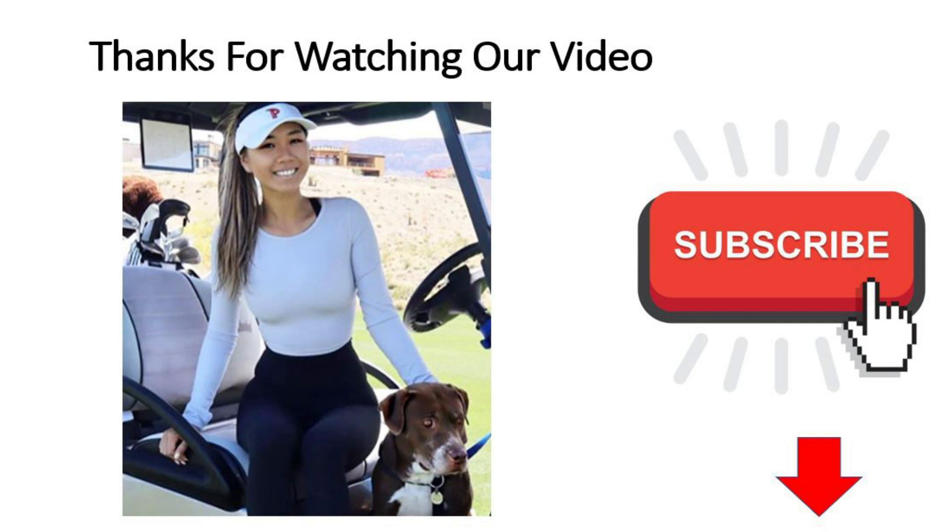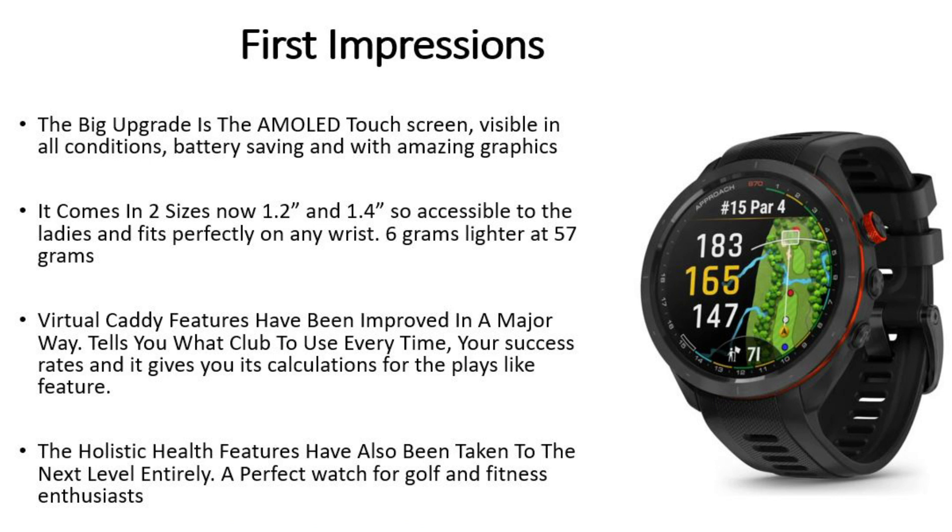First impressions: the thing that stands out immediately is the new AMOLED touch screen. It's going to be visible in bright sunshine and also visible in the dark — it's so bright, it looks amazing, it's battery saving, and it's got amazing graphics. The watch now comes in two sizes: a 1.2 inch display and a 1.4 inch display, so it's going to fit perfectly on any wrist.